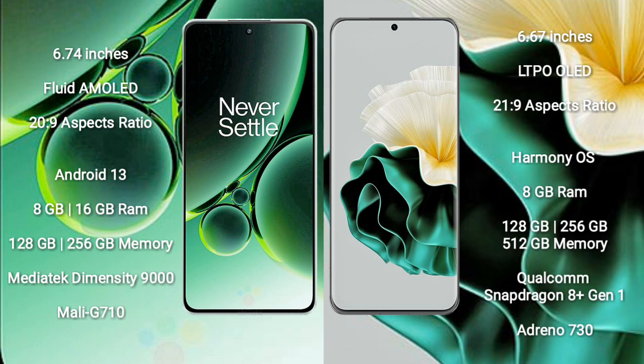OnePlus Nord 3 runs on the Android 13 operating system. Huawei P60 runs on the HarmonyOS operating system.